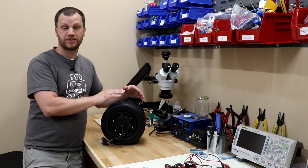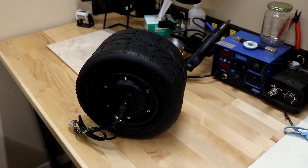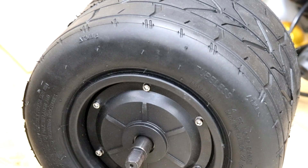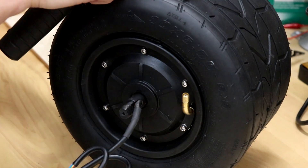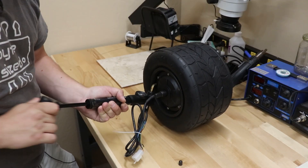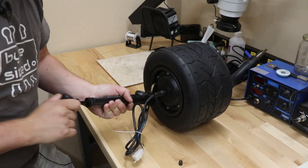I've got the main component here for this build — a 10 inch hub motor with a 10 inch tire on it. There will be a lot of testing that goes on before I even put this into the open wheel, so I'm going to build a test fixture that slides onto the axle here and will hold it in mid-air and allow this wheel to spin as I do all of the testing.